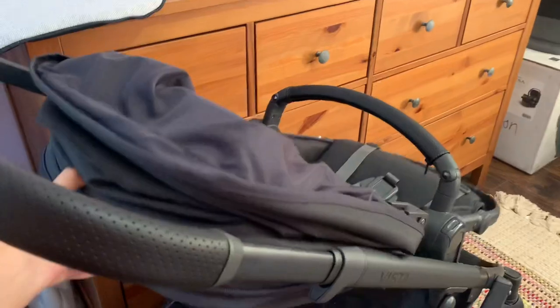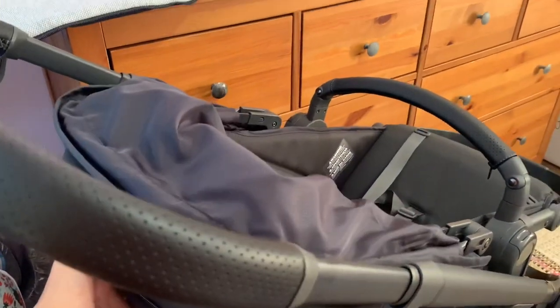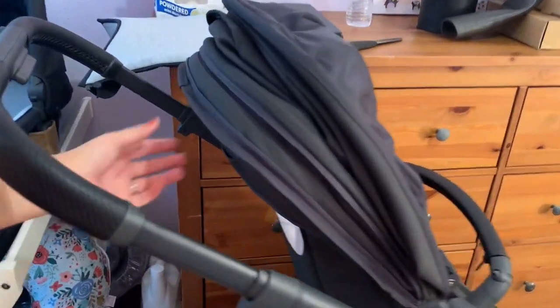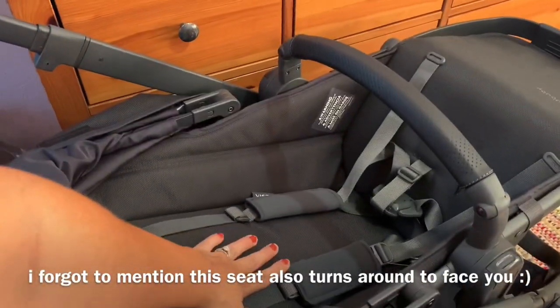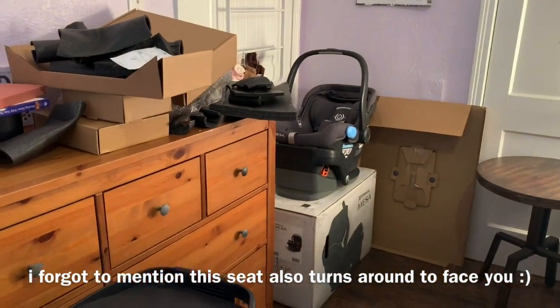There's going to be a button right back here, and that button is to bring the seat all the way down — or to however you want it, you just need to lock it. This is the most upright it goes, and then you can lay it all the way flat for your newborn. They do offer a newborn insert that you put on here, but I will not be purchasing that because you can also use the bassinet, or in my case I'm just going to use my car seat.